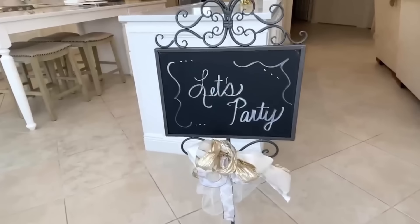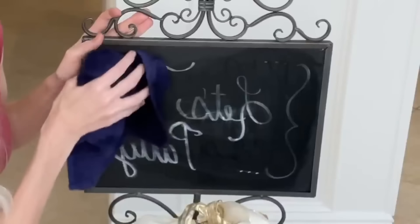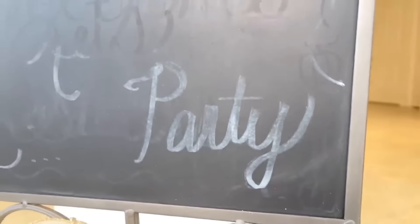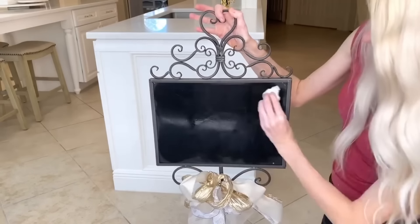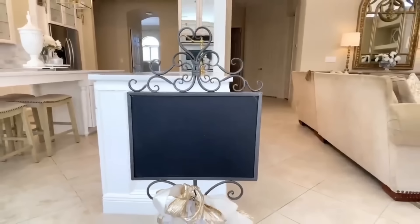I love using chalkboard signs for parties or different seasons. The problem is when you remove chalk, a shadow of what you've written stays on the board — a wet rag doesn't fully remove it. The way I remove that extra stubborn chalk is with a magic eraser. Just scrub the chalkboard sign with it and the chalk comes right up.